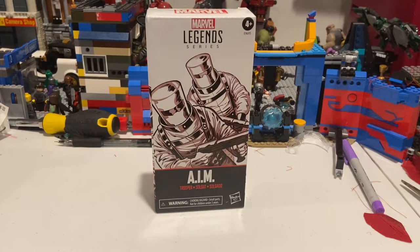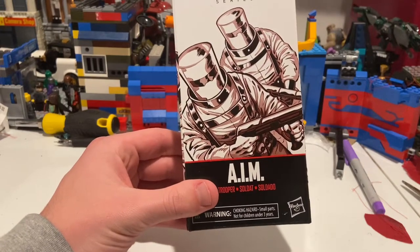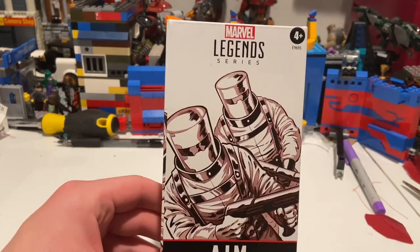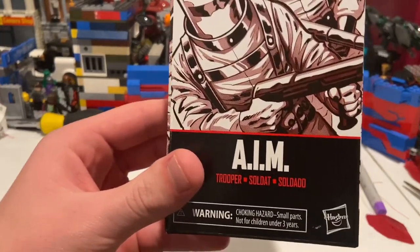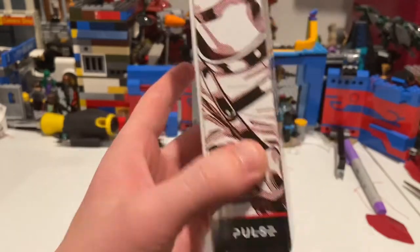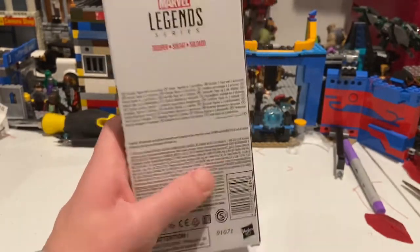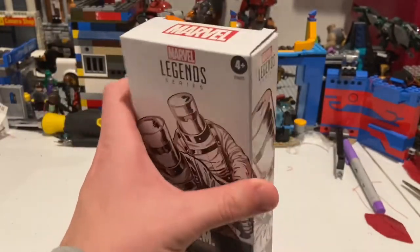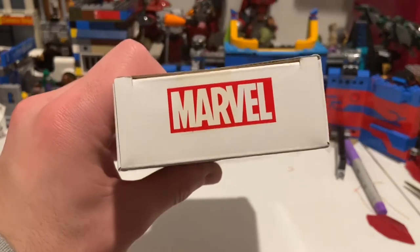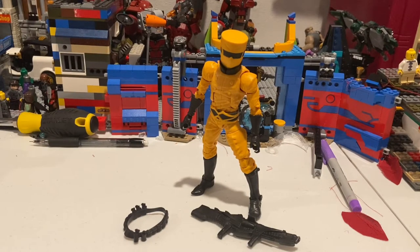I think these guys are pretty cool. Here's the front of the AIM figure packaging — you get that Marvel Legends logo on the top, the AIM branding, and a side showing another AIM soldier with the Marvel Legends logo. Here's the back with the DC barcode, same deal on the other side with the Marvel logo on top. Not much else, so let's crack them open.